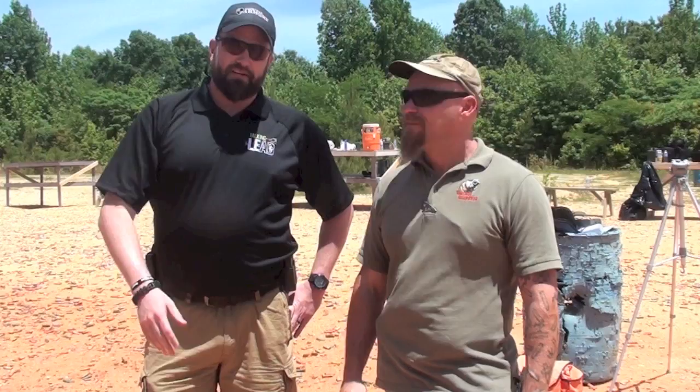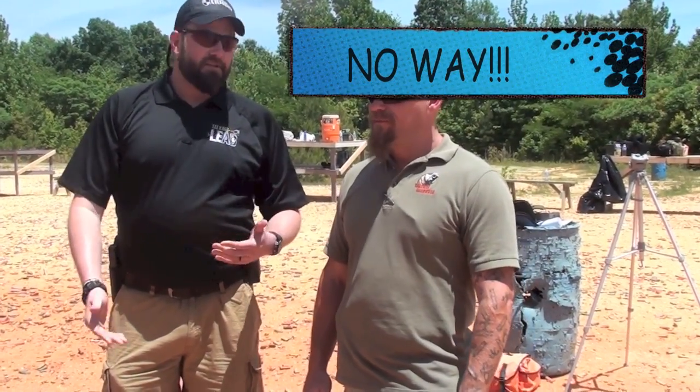Hey everybody, it's Zeke with Talking Lead. We're here with James Yeager again and as you know I got the 1911 Smith & Wesson Custom for my birthday — you've all seen the videos, we've done a couple videos with it. We also know that Yeager's not a big fan of 1911s, but he did agree for Talking Lead to show us the proper way to draw a 1911 appendix carry, right? Yes. So James, I'll let you take it away.